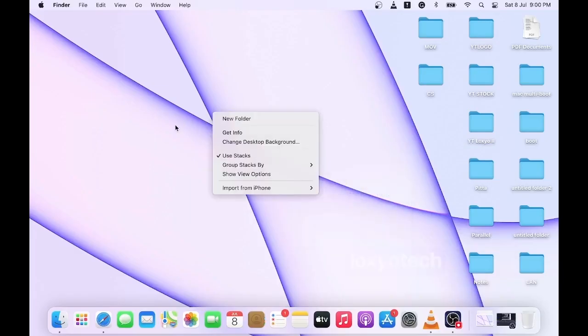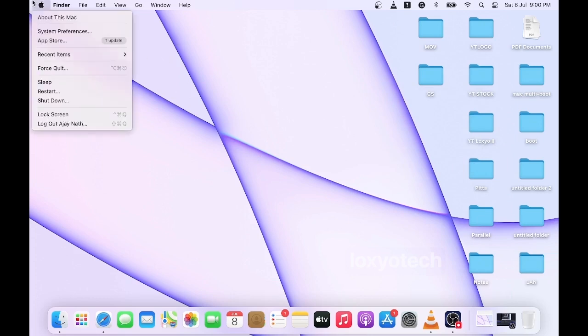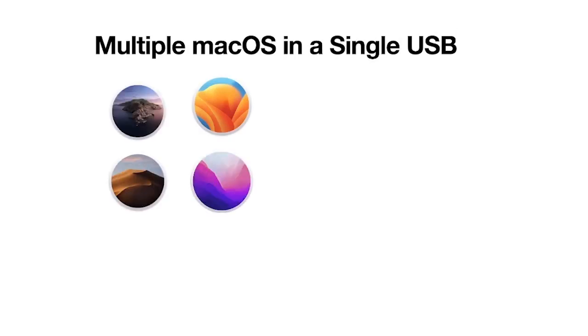Hello guys, welcome back to Loxio Tech YouTube channel. In this video, I will show you how to create a macOS bootable USB drive with multiple macOS in a single drive. By using this method, you can create multiple macOS in a single pen drive or a single hard disk.